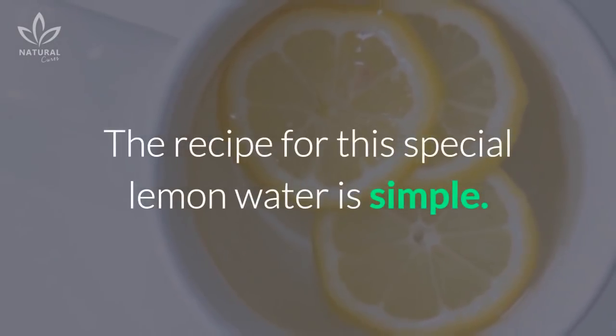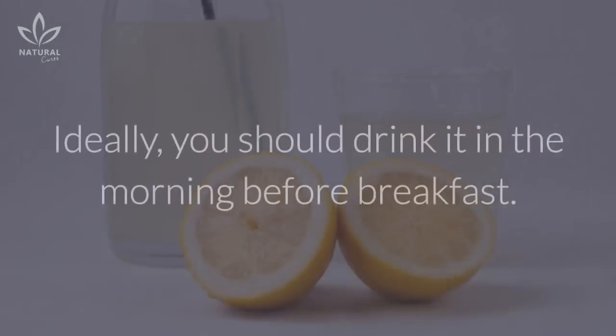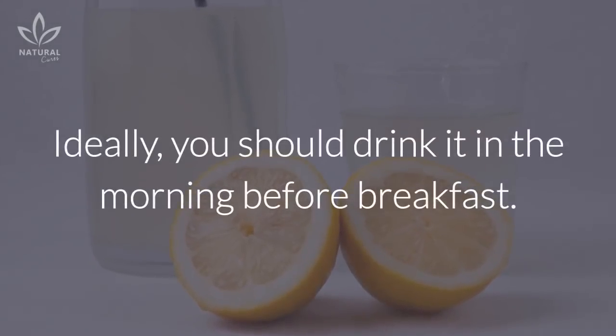The recipe for this special lemon water is simple. We're going to teach you how to make it step by step. Ideally, you should drink it in the morning before breakfast.